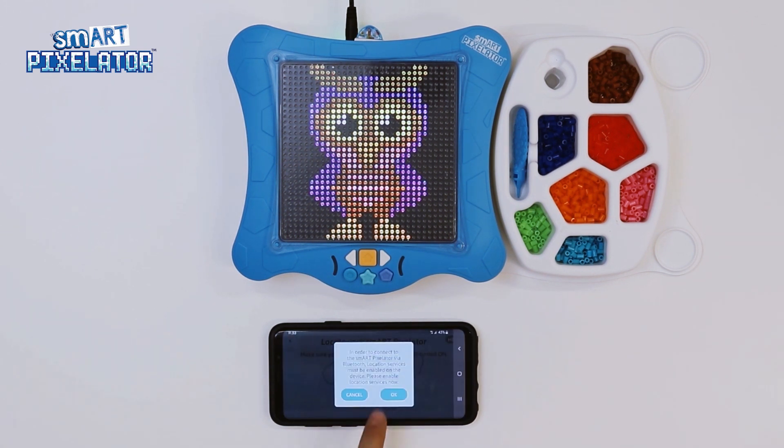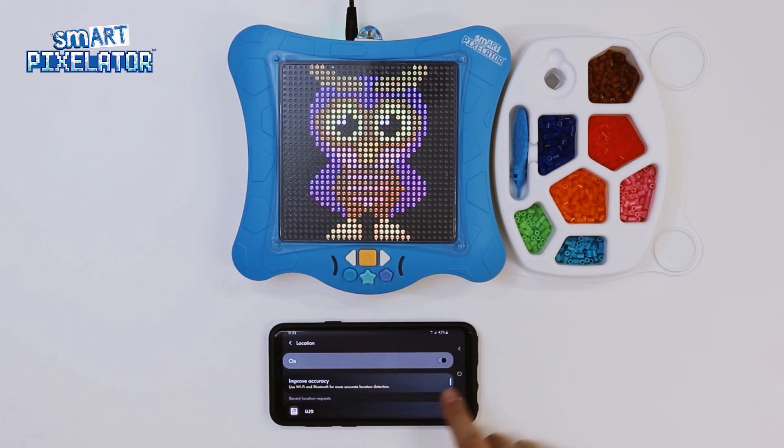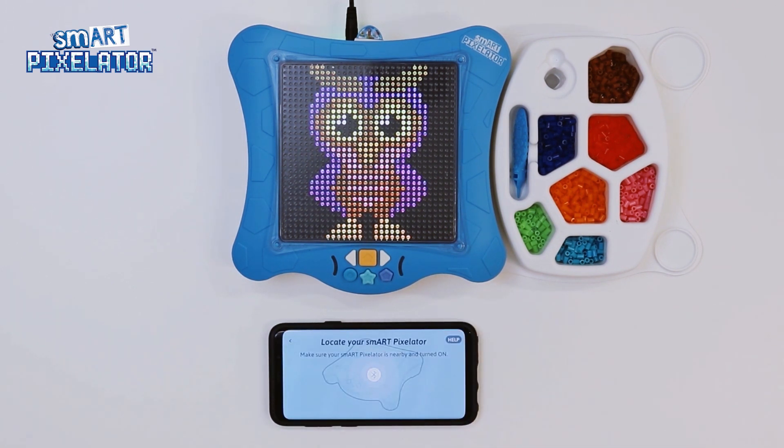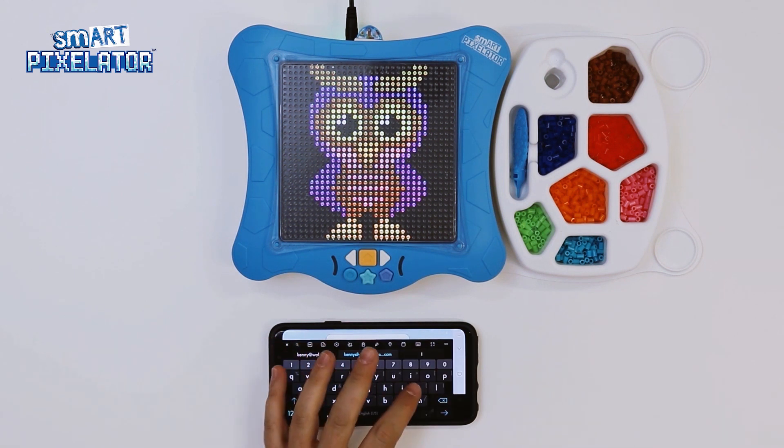Now, tap on OK to give permission. Now your phone or tablet will connect to your SmartPixelator device. Once Bluetooth is paired, you will be prompted to create a Flycatcher ID, which is basically an account that keeps your preferences saved.